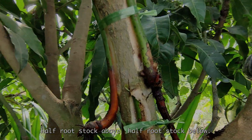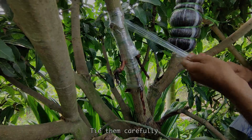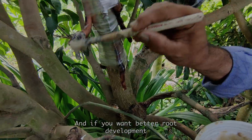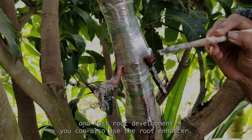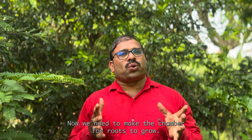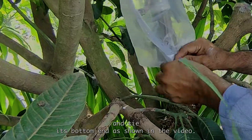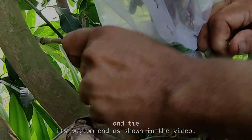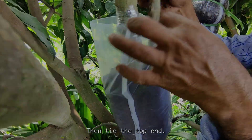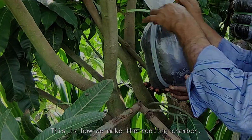If you want, you can also change the arrangement as shown in the video — half rootstock above, half rootstock below. After attachment, tie them carefully. For better and faster root development, you can also use a root enhancer. Now we need to make the chamber for roots to grow. For that, take a free-size poly cover, tie its bottom end as shown in the video, fill with coco peat, then tie the top end. This is how we make the rooting chamber.